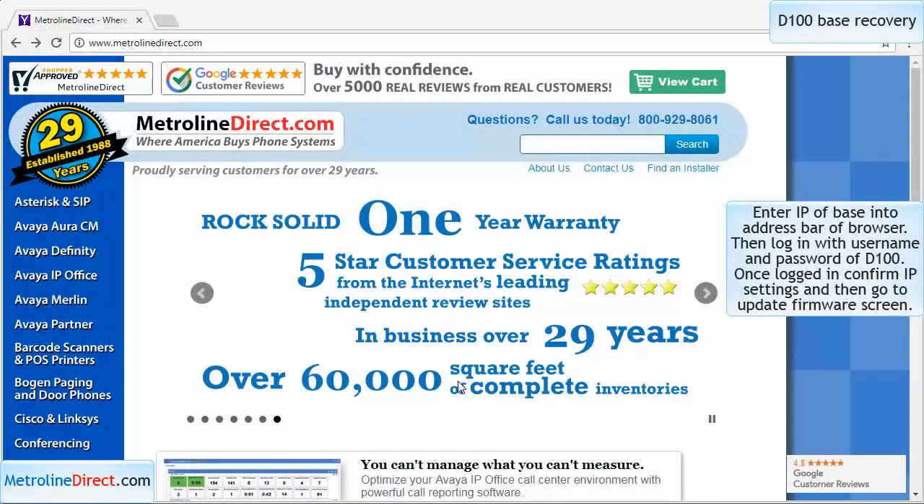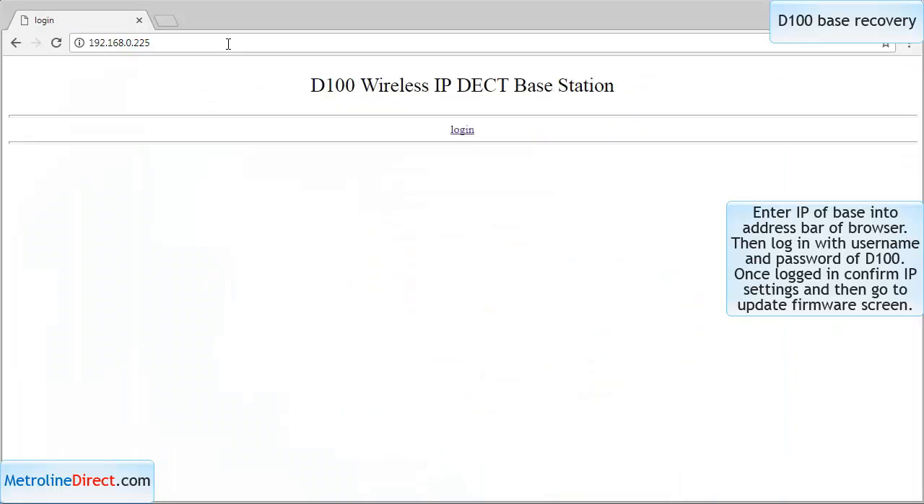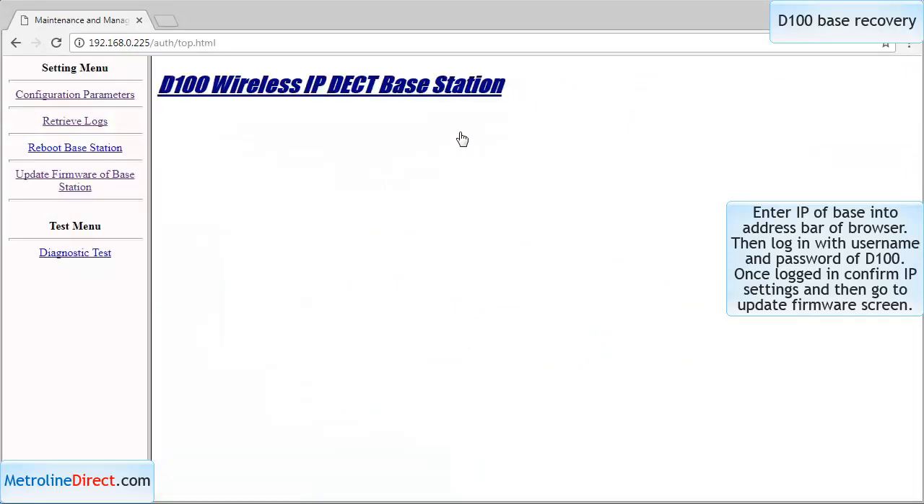After you get the base station into maintenance mode, the next thing you need to do is access the base station and upgrade the firmware. You're going to put in the IP address of the base station. It will bring you to the screen — hit login. If it asks for a username and password, by default it's D100 / D100.